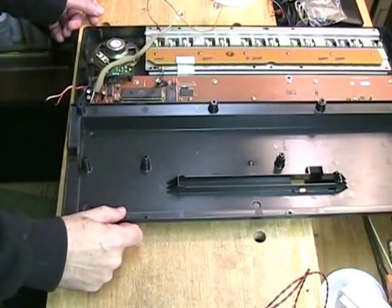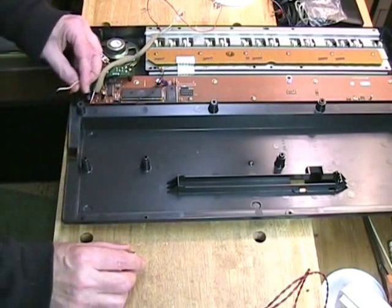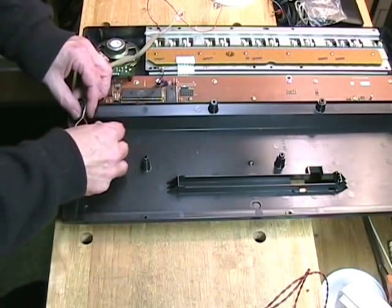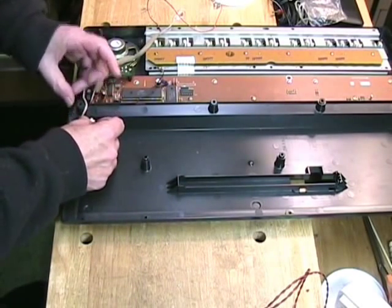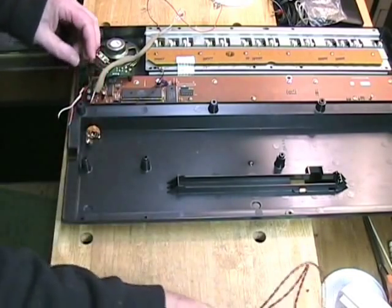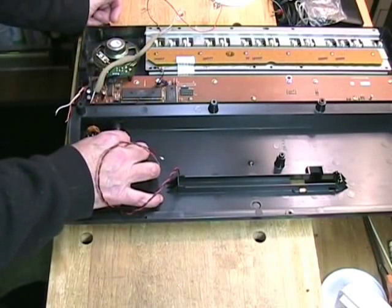The next step is to figure out where the switch and the jack are going to go. Because the wire from the amplifier board is so short, the jack is going to have to be as close as possible to the edge here. The jack will go here, and then the switch will be close to it — right here.